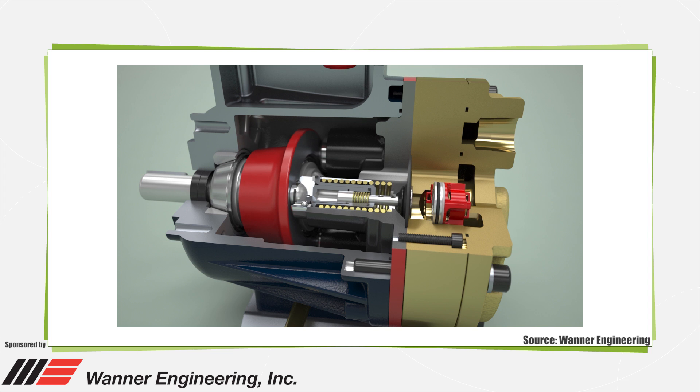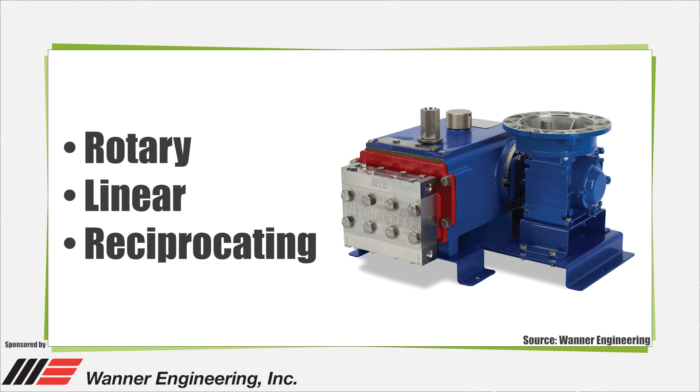Positive displacement pumps come in three common types designated by the mechanism used for fluid transfer: rotary, linear, or reciprocating. Rotary positive displacement pumps have internal gears. Linear types use rope pumps and chain pumps. In reciprocating positive displacement pumps, one or more diaphragms move fluid while valves direct the fluid to the proper location.